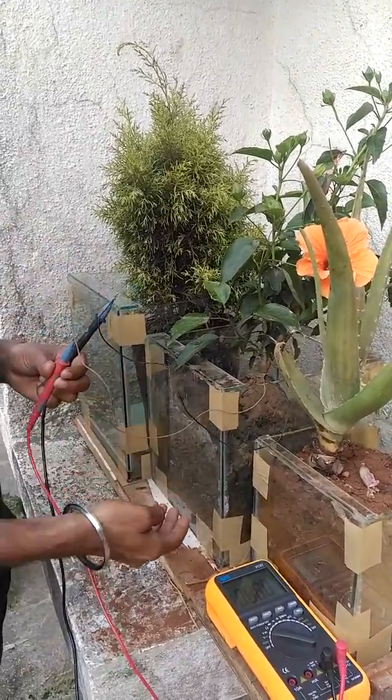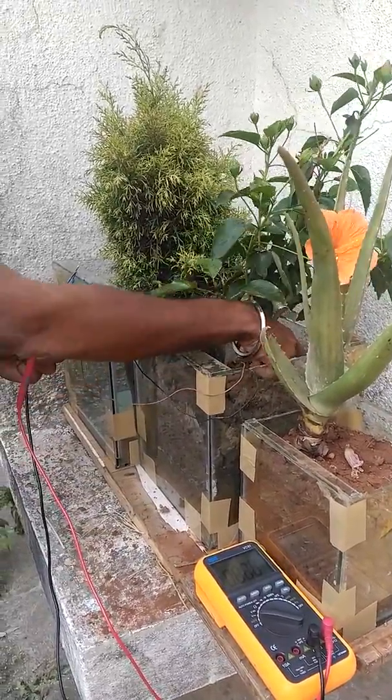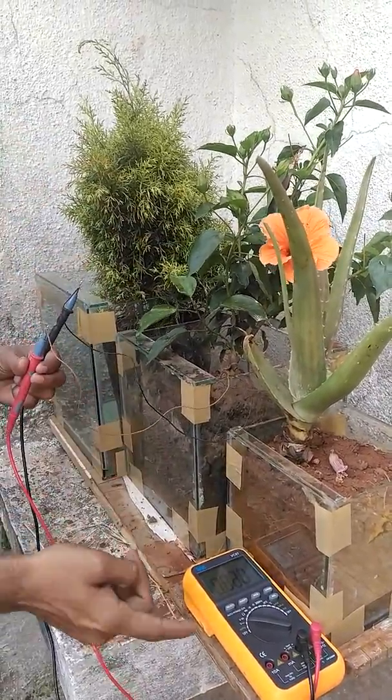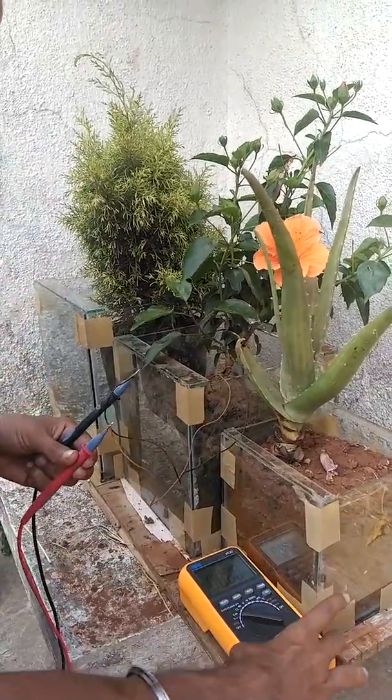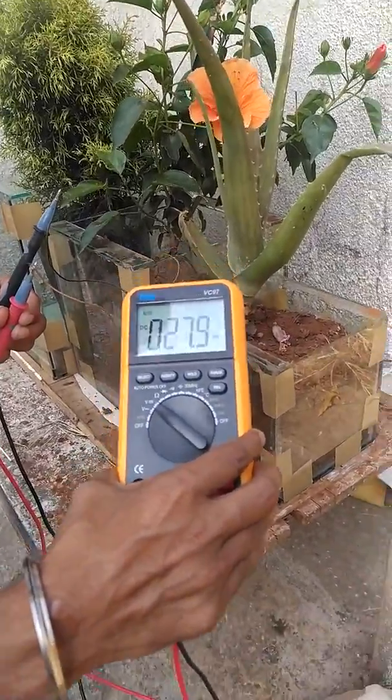This is mainly the first concept. We have placed the anode at the bottom of the soil and attached a cathode at the top. The cathode should not be exposed to oxygen. We have produced up to 0.88 volts till now.